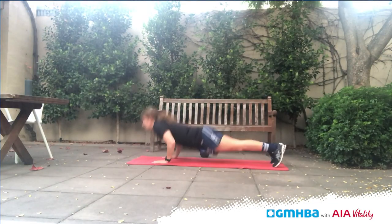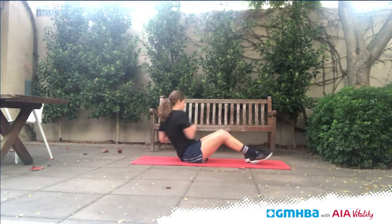That'll be one round, and in the 20 minutes you just want to get through as many rounds as you can. That's all for me today, guys — hope you enjoy it and stay tuned for more GMHBA Healthier Together Stronger Together workouts. Go Cats!